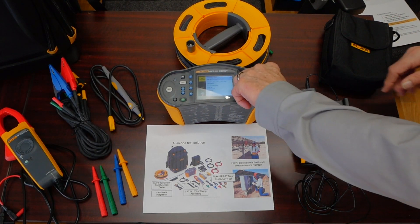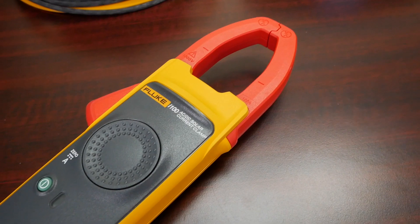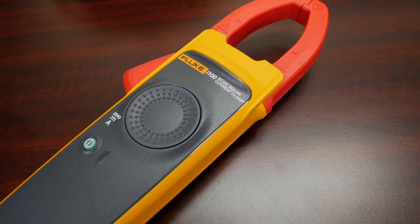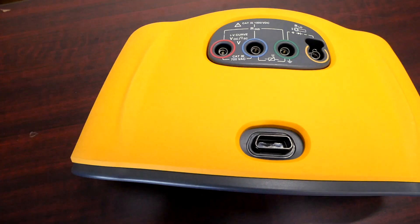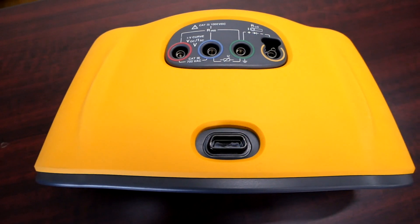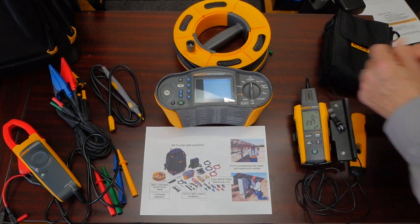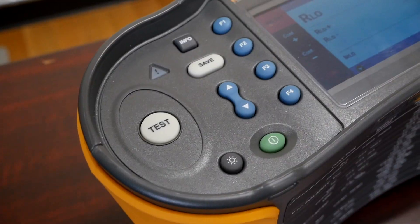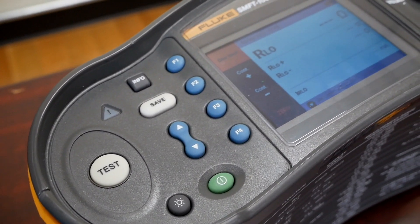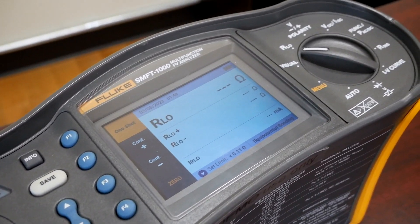We also do other critical measurements, including IV curve tracing — we plot current and voltage using this AC-DC 1000 amp current clamp and the test leads. Everything is color coded so we will tell you exactly where you need to go. The instrument allows you to run through measurements in terms of the polarity of the voltages, the volt AC output side of the inverter, and every time we're going to have a diagram telling you where and how to hook up to the device.